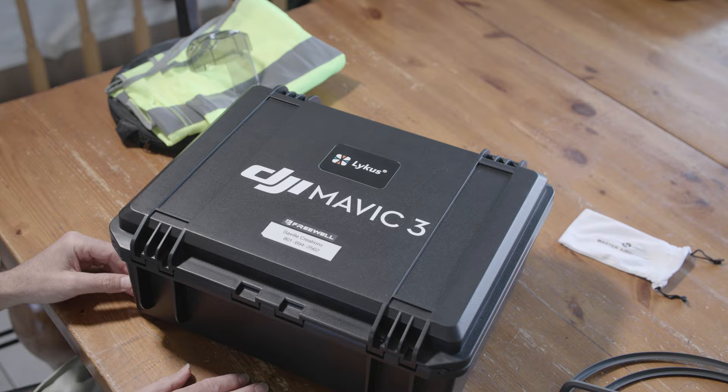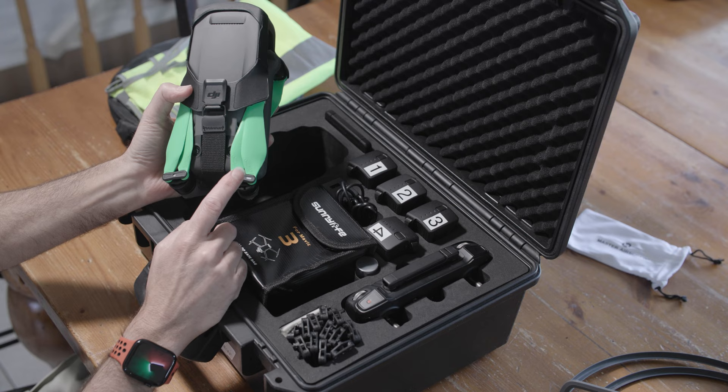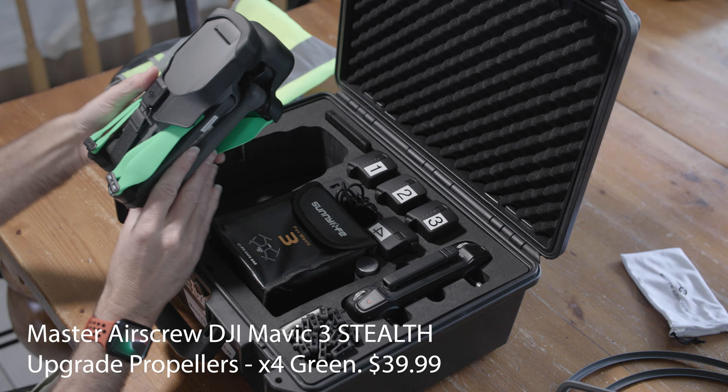Inside the case is the Mavic 3 Cine. On it, I've got the Master Air Screw props — they show green, though I think the orange actually shows up better. The green is something a little different for me. I like them and they are a little bit quieter.